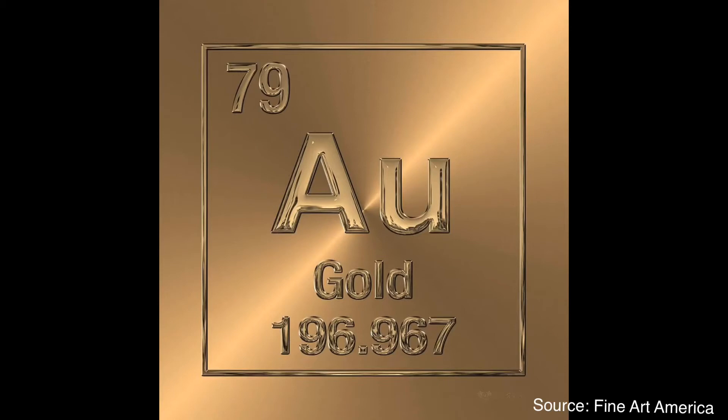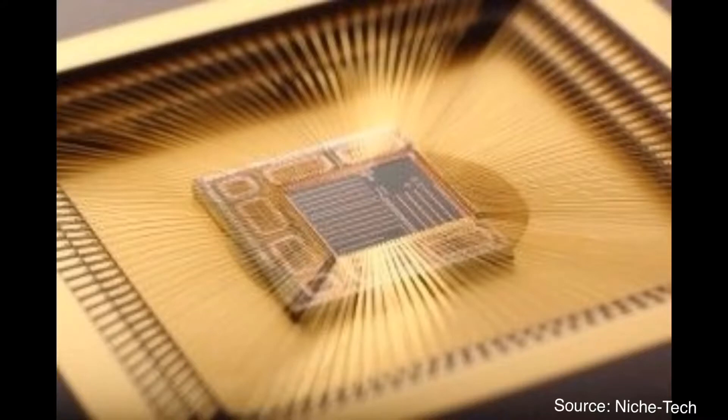Why gold for wire? Gold is the most popular material for the wire bonding process of semiconductor packaging. There are some reasons. One is good electrical conductance, because the key function of wire bonding is to connect the die and package substrate electrically. This is the most critical item.